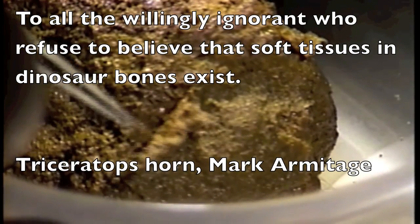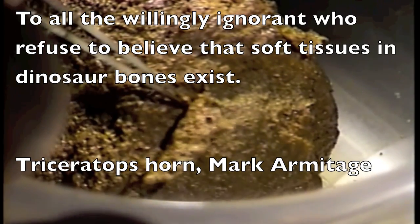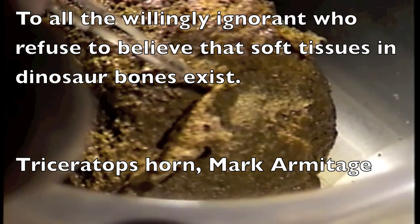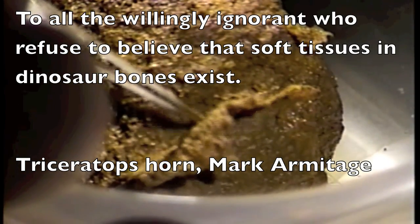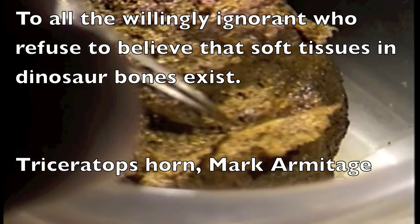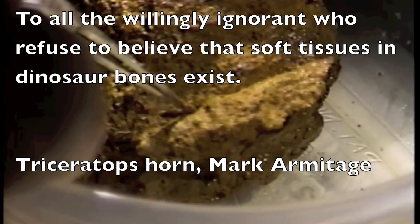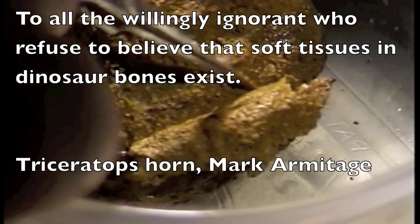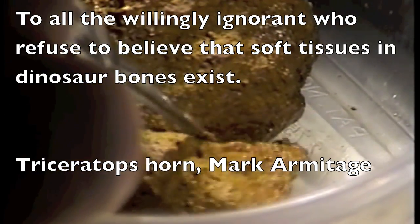Here is the bottom part of that same piece from the horn, and you see me peeling the bottom piece of this soft fibrillar bone tissue. Somebody has said, 'You just put up a video of a dirt clod — that's just a dirt clod. Who knows what you're peeling off there, maybe a piece of biofilm.' Look, I'm either a liar or I'm not a liar. You can call me a liar, but the bottom line is my work is published in an international journal for everyone to see.